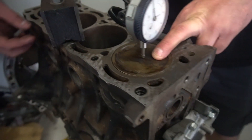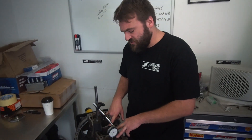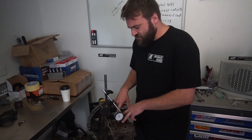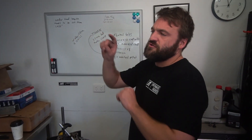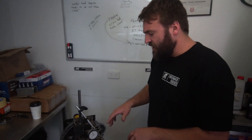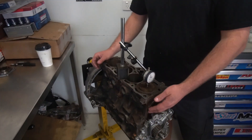So all these pistons will be twos. You might find one will be two, three, three, four — that means this machine from factory is starting to go out of tolerance. But you'll find that when the assembler comes through, he'll look at the block and see two, two, two, two — sweet — and he'll grab four two-size pistons from the shelves. Now if there's different sizes, he'll grab the pistons to suit that bore.